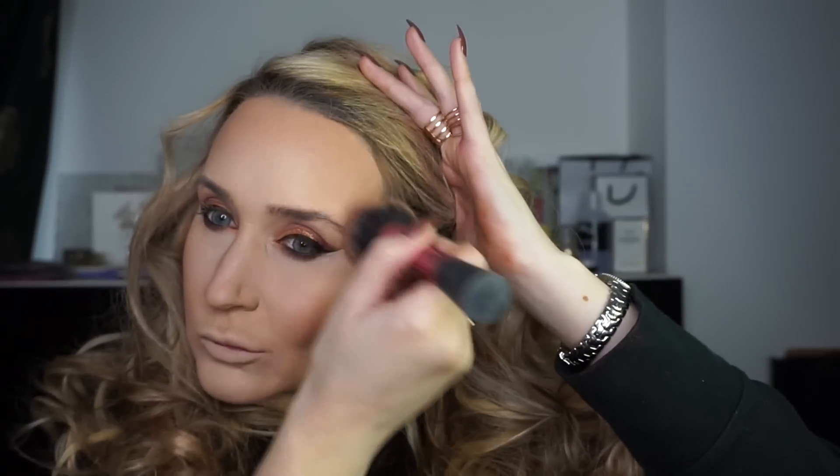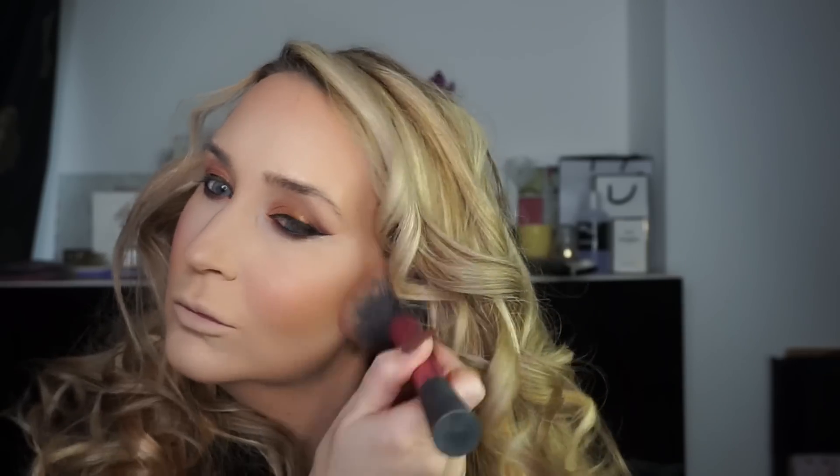And now I'm going in with a bronzer just over the darker sections where I contoured, taking that round quite lightly really, just to create some extra depth in my skin. Obviously if you don't want too many layers, leave this bit out. Then I'm going to use a blusher — I'm taking the same brush and a more pink blusher. This one is a MAC blusher and I'm just popping that onto the apples of my cheeks.